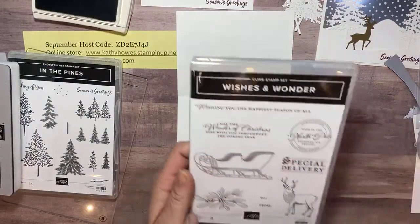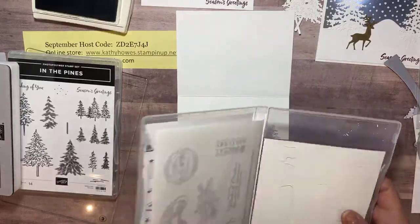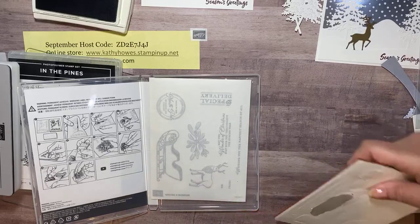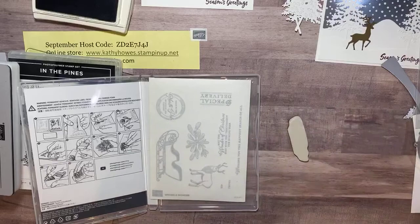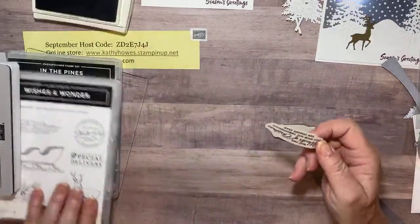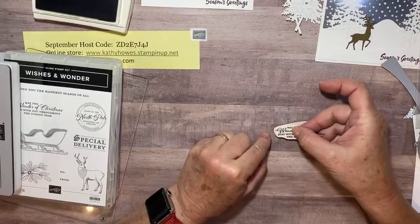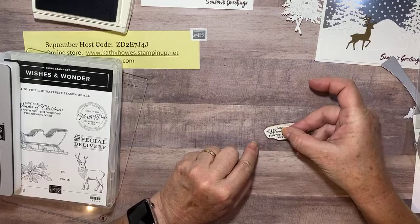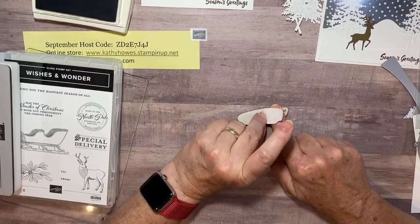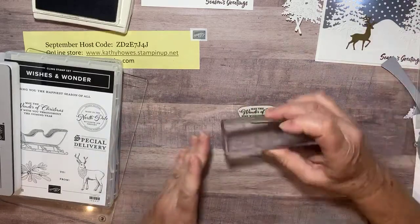I just got a new stamp set called Wishes Wonders, and I love that it says 'May the wonder of Christmas stay with you throughout the coming year.' Those are the words I want to use on the inside of my card. Let me show you how I put the stickers on my stamps — I take it out, pull off the whole sticker, peel off just half of the back sticker, lay it where it goes so I can move it around, hold it in place, then put the sticker down exactly where it goes. That's how I get the stickers onto my stamp set.